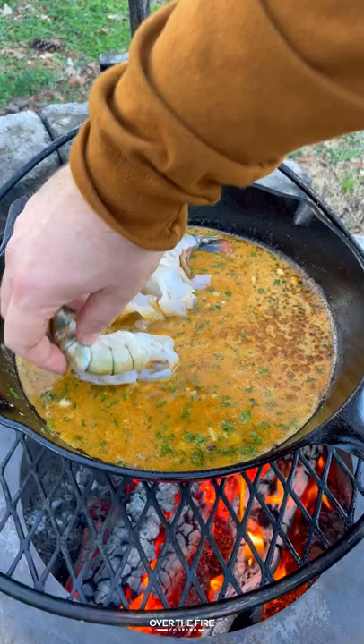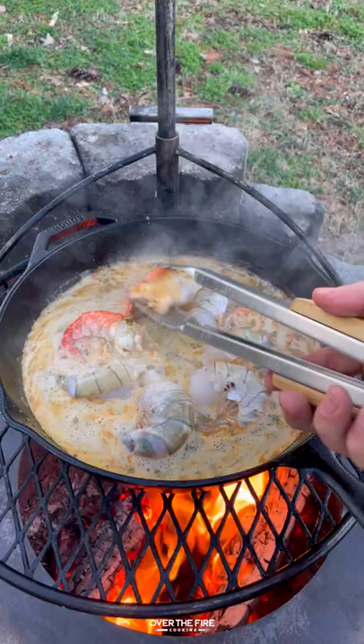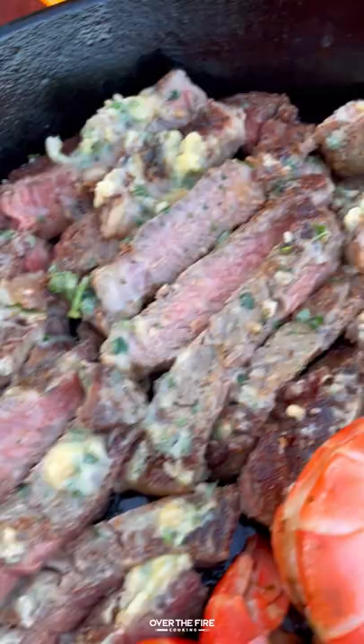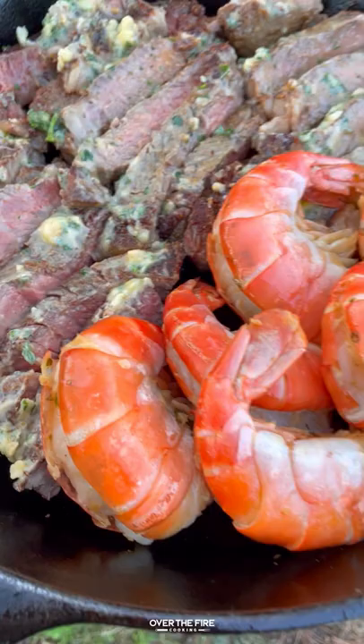Cook some colossal shrimp for about two minutes per side until they are beautiful and done. Once they're done, pull them off and let them rest as well. We'll slice into these steaks and add the shrimp to the skillet. This was so freaking delicious.